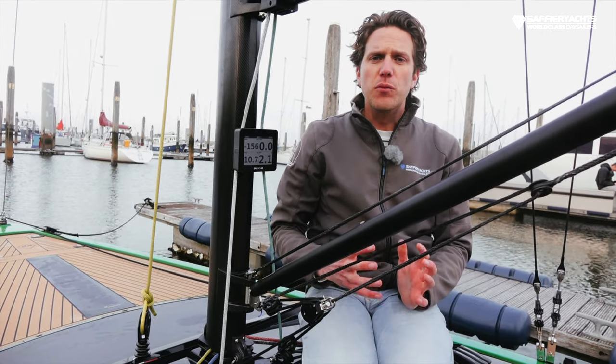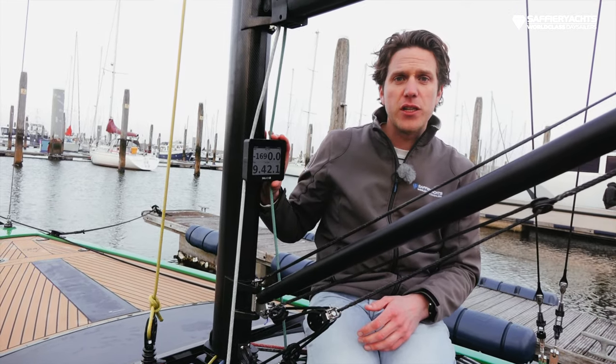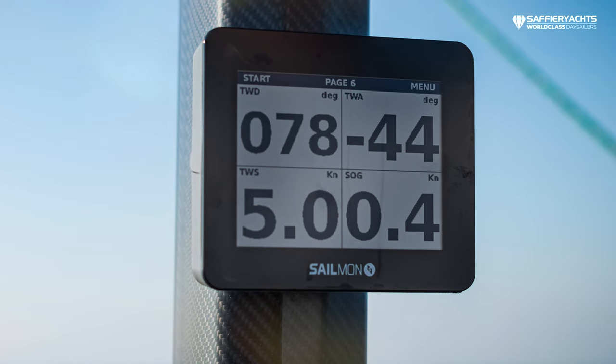This boat is only equipped with a 24-volt battery for the Torqeedo engine. We didn't want a 12-volt system, so we looked for systems which have their own power supply — like this Sail One display, which has its own integrated battery.